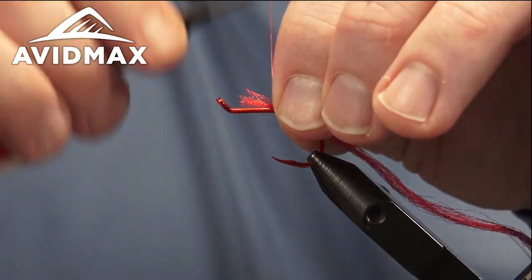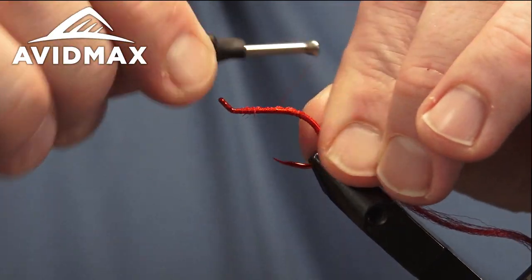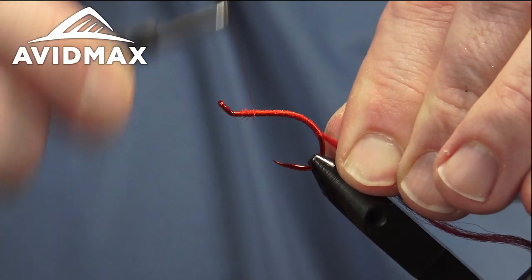This is similar to a pig sticker style fly. If you haven't seen Max's video on tying the pig sticker, that's a good one to check out as well — it's a different body material, similar hook, similar profile, and they're going to fish the same. Just a different tying technique, something else to play with at the vise.